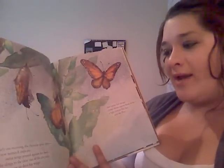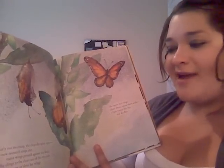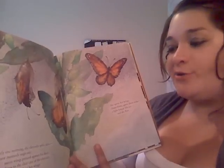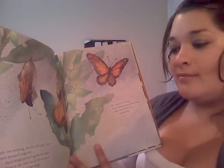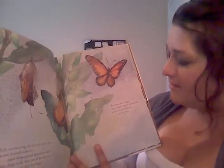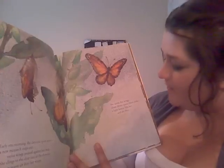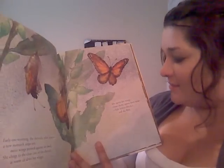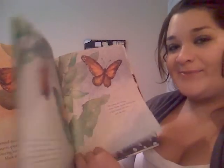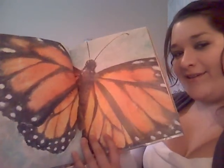Early one morning, the chrysalis splits open. A new monarch steps out, moist wings pressed against her body. She clings to the clear case of the chrysalis as warm air dries her wings. She opens her wings, closes them, opens them again, wide. A light breeze lifts her, and she flies. There she is.